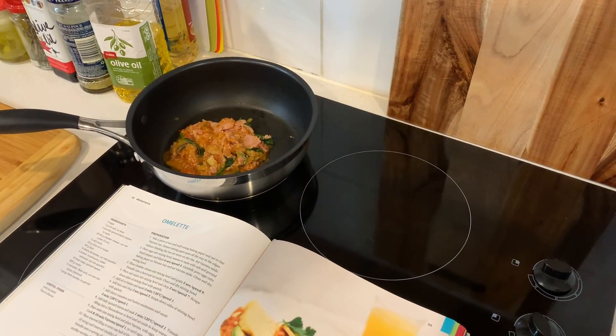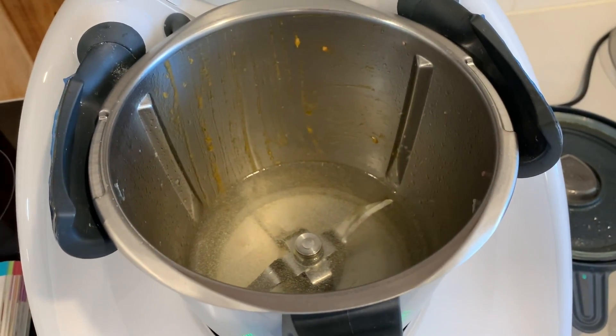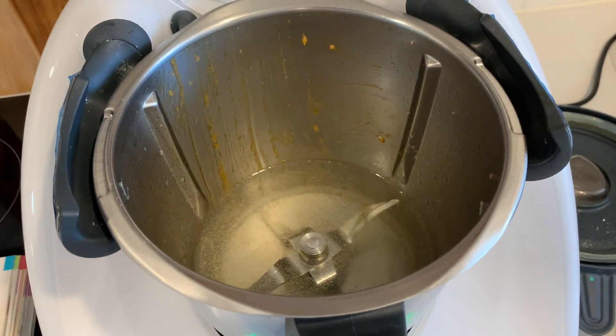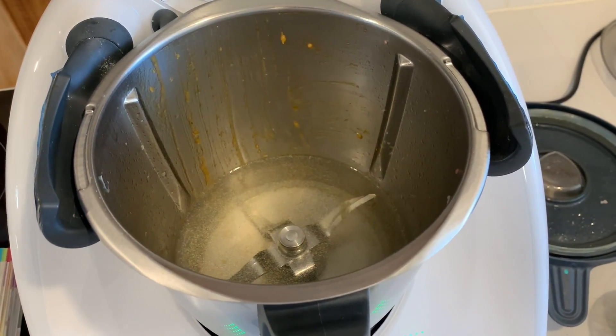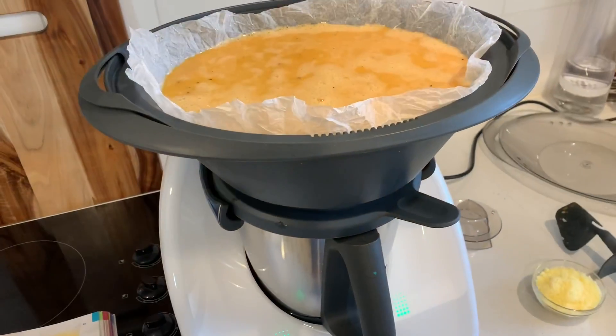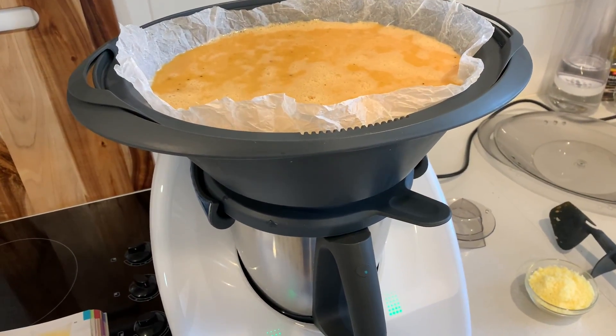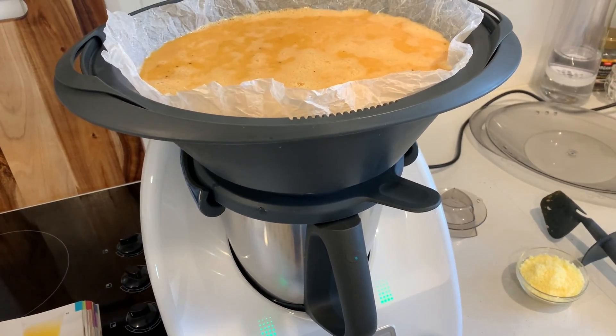I've put that mixture aside to keep warm in a saucepan. I don't have to clean the bowl this time because the water that's in there is for steaming the eggs. The Varoma sits on top of the lid because the automatic arms on this model need to go over the lid before it will start.